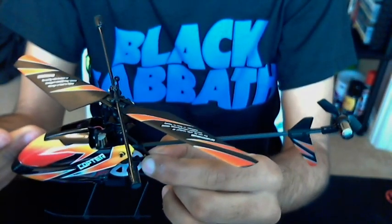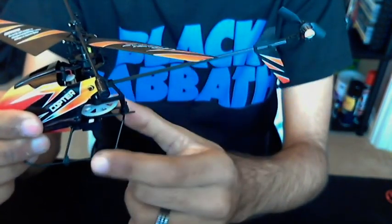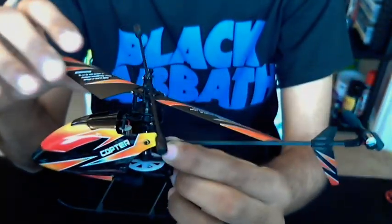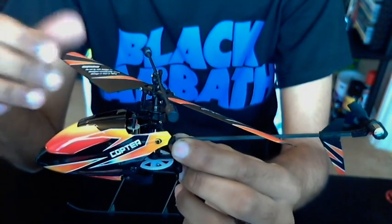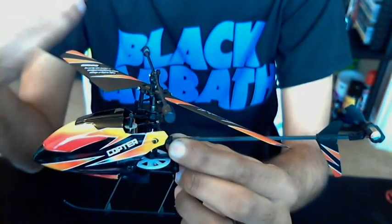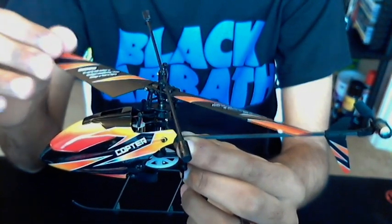A lot of people who want to start off on RC helicopters will say that three-channel is a lot easier to fly than four-channel — the Syma is easier to fly than the V911. But the V911 does offer you a lot more control, a lot more power, and a lot more fun in my opinion. We can see we've got a single rotor blade design, whereas the Syma is co-axial with two counter-turning blades. This only has one turning blade, like a normal helicopter.